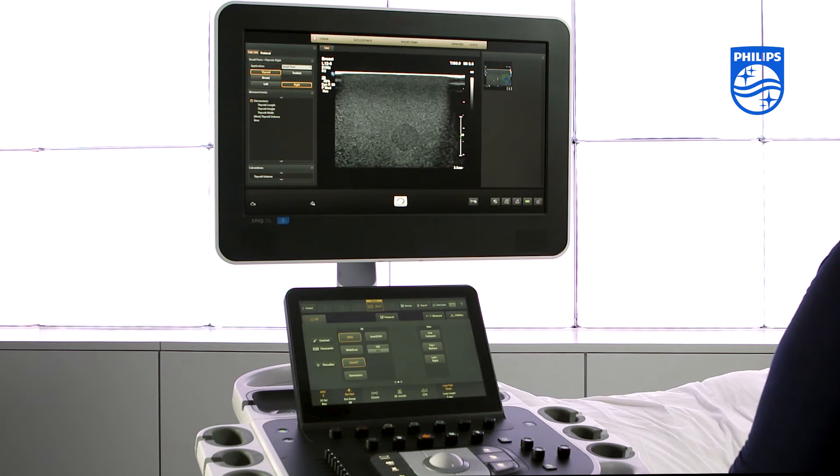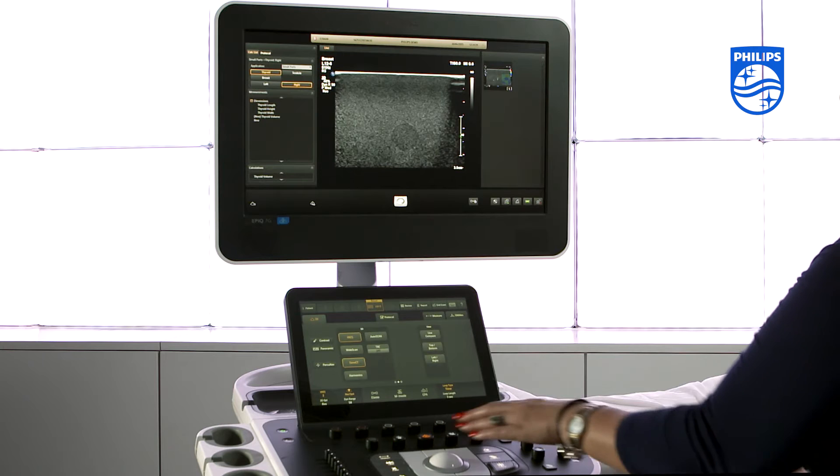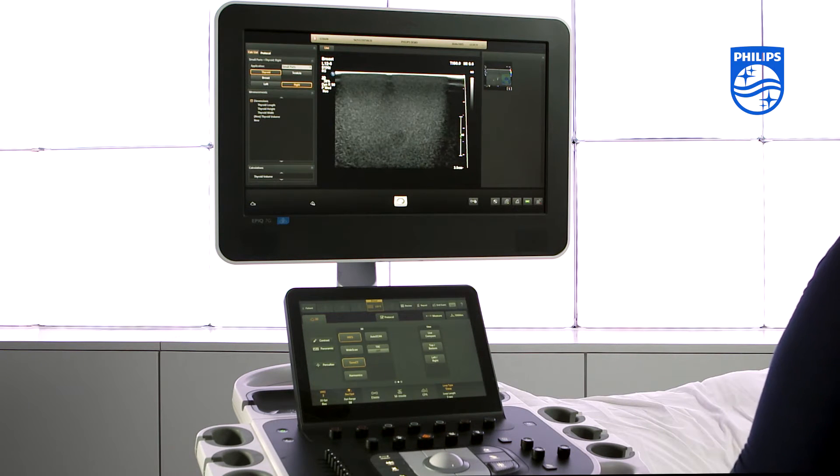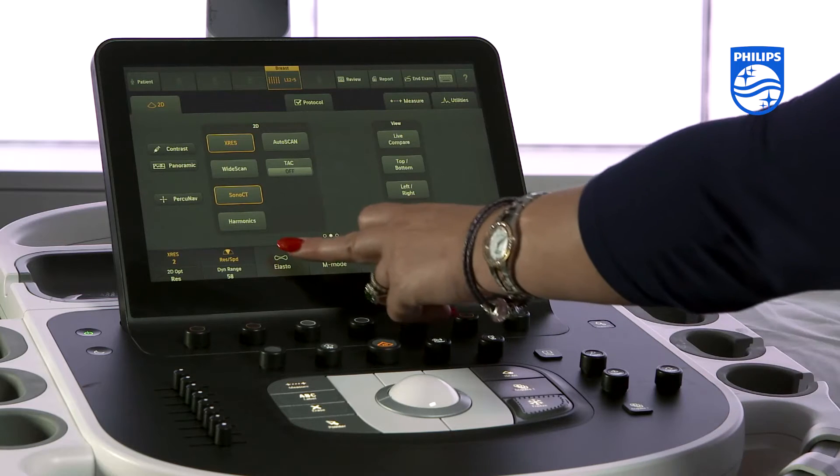Firstly, select either the L12-5 or the L18-5 transducer and the appropriate preset. When you would like to start using the elastography, press the elasto icon on the touch screen.